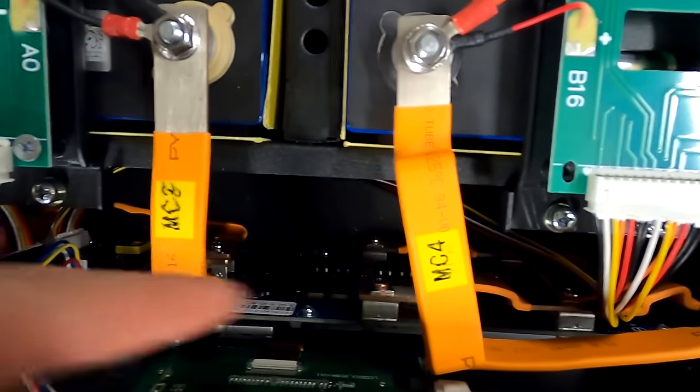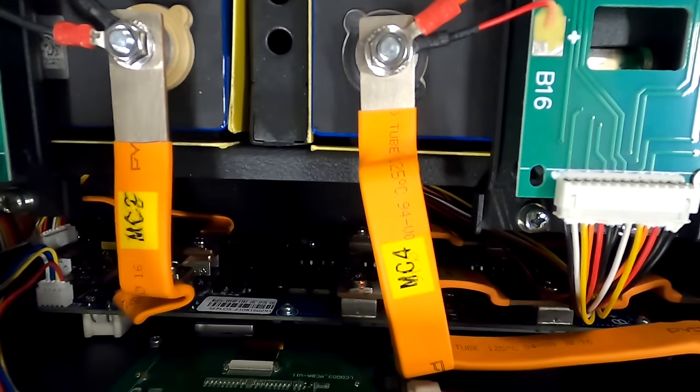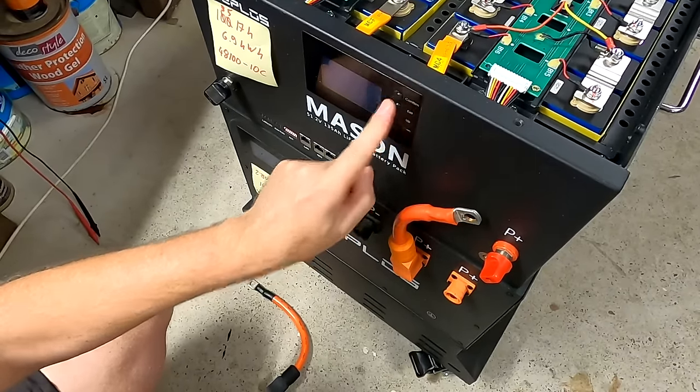It's only a 135 amp-hour battery, but tonight we have to disassemble it at least a bit — we have to take out the version one of the Seplos BMS. Honestly, the version one of the Seplos BMS was actually the best BMS they ever made. So the BMS is already turned off.